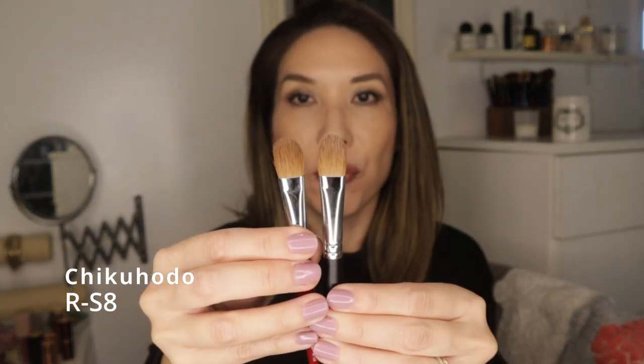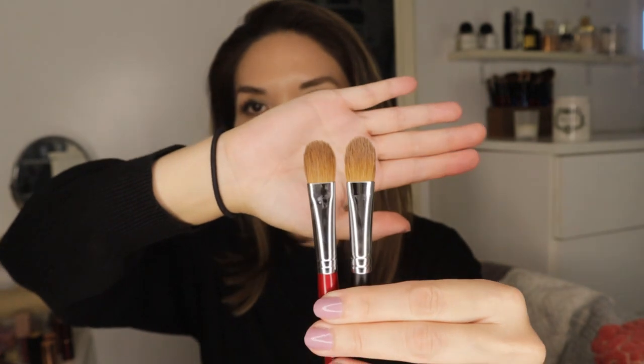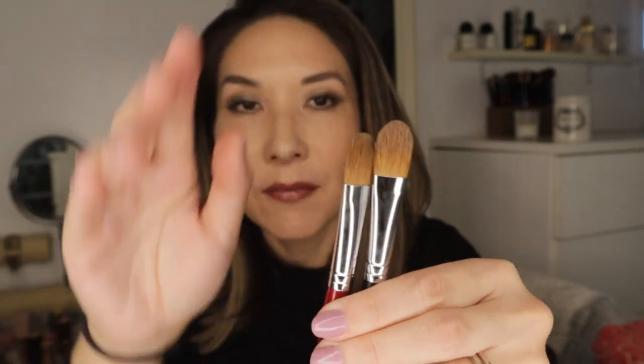Another one fairly recent to my collection is the Chikuhodo RS-8. This one looks very similar to the 12-3 but it's a little bit smaller, and again it's 100% weasel hair. Comparing the mix versus the pure weasel hair, you're going to get less flexibility — this one is pretty flexible, whereas this one isn't. It's just a matter of preference, but I like both of them.